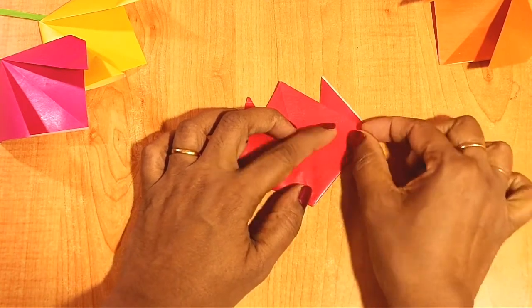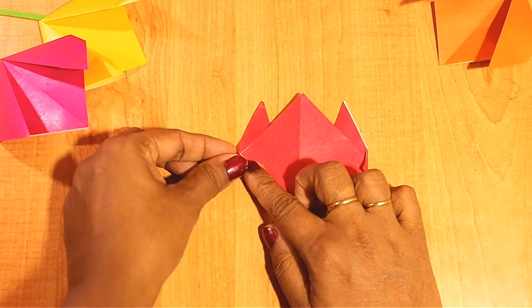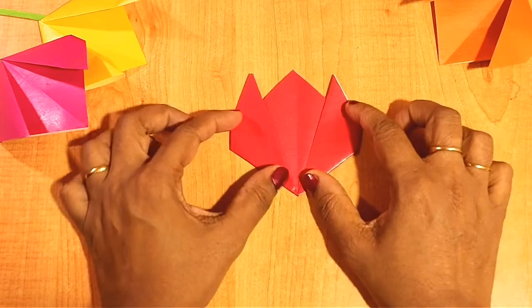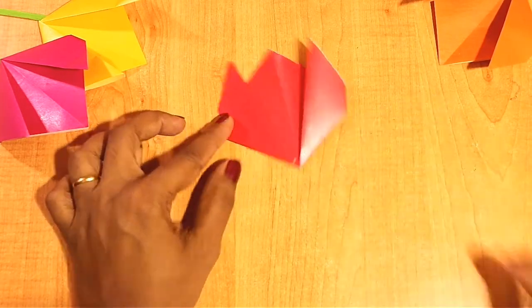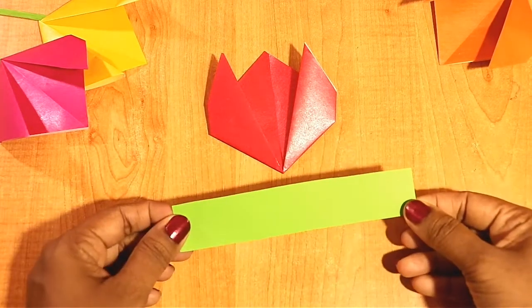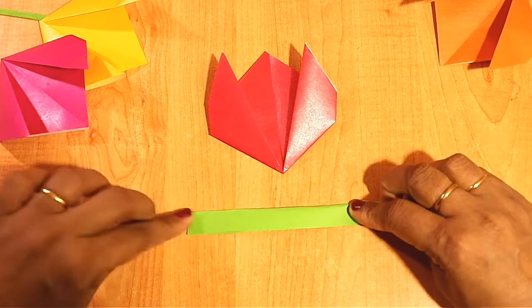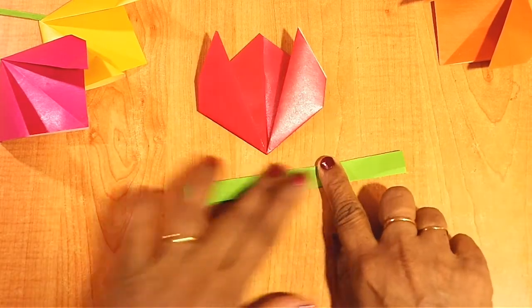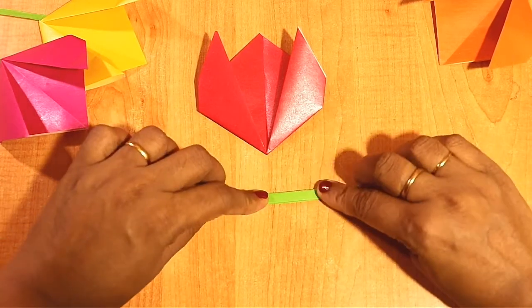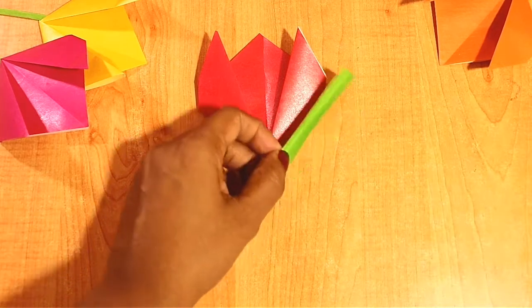Now keep it aside. Take a paper of this size, it should be in green color. Fold this, another fold. Now apply some glue.